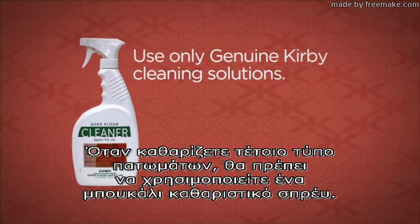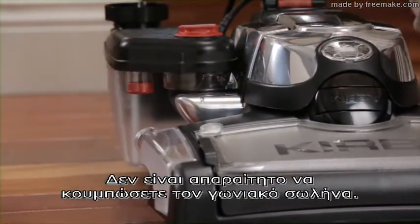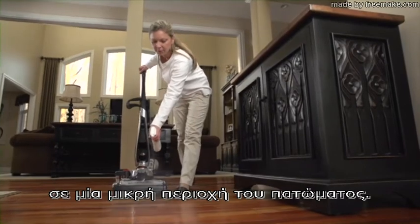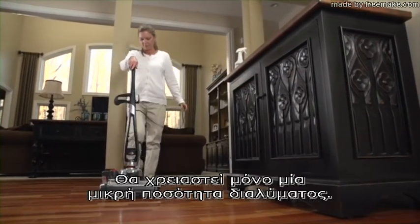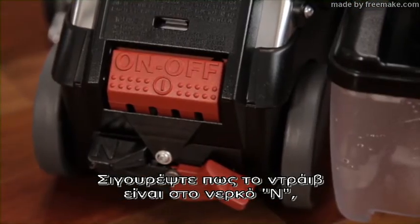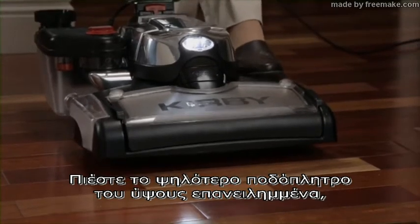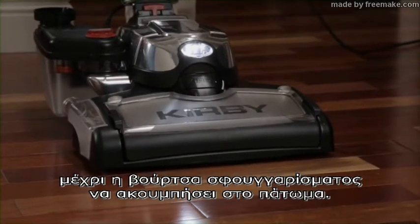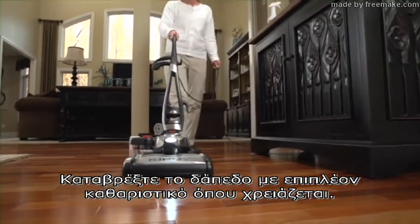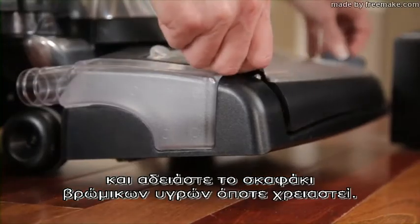When cleaning unsealed floors, a spray bottle of cleaning solution should be used. Attach the empty shampoo tank to the exhaust port — it is not necessary to attach the elbow hose. Spray a fine mist of cleaning solution on a small area of the floor. Do not over-wet the floor. Make sure TEC DRIVE Power Assist is in neutral by pressing the left button down. Press the toe touch control upper pedal repeatedly until the rotary mop contacts the floor. Turn the unit on and move it back and forth to clean the floor. Mist the floor with additional cleaner as needed. Turn the unit off and empty the waste tray when necessary.